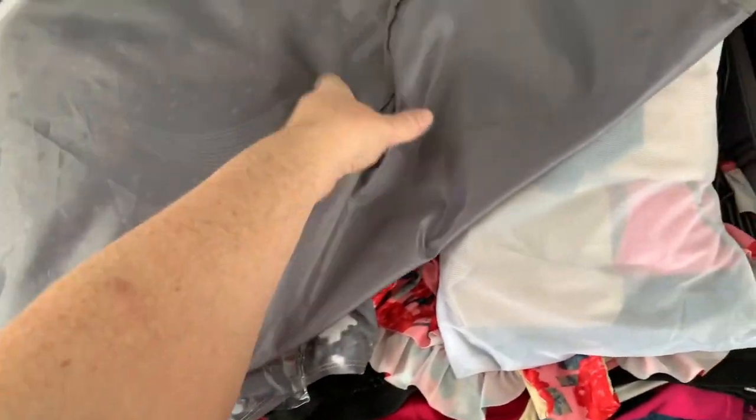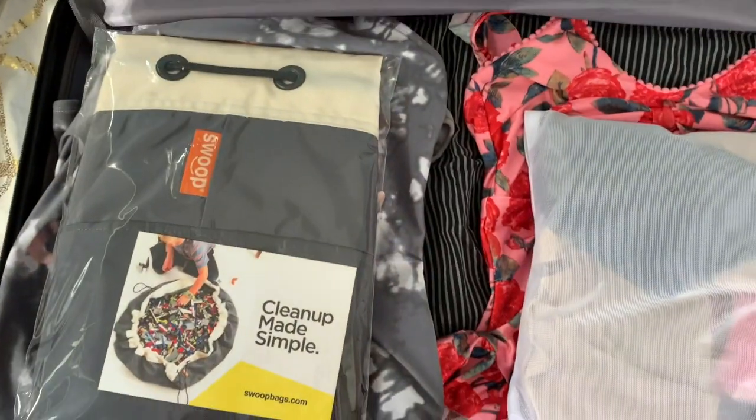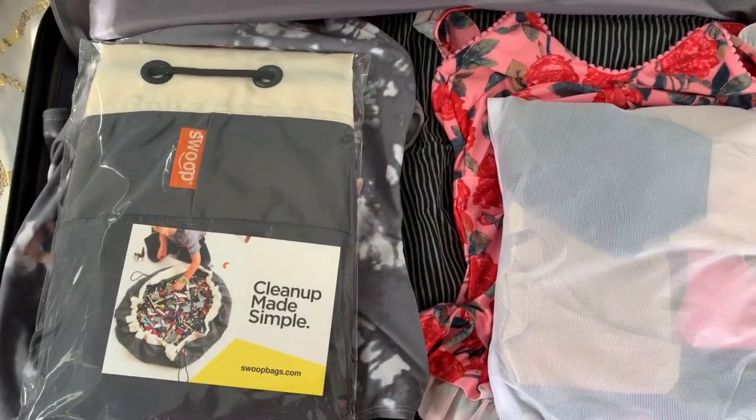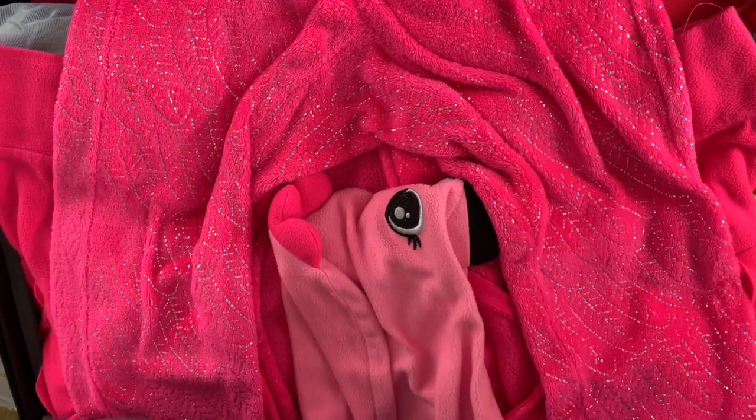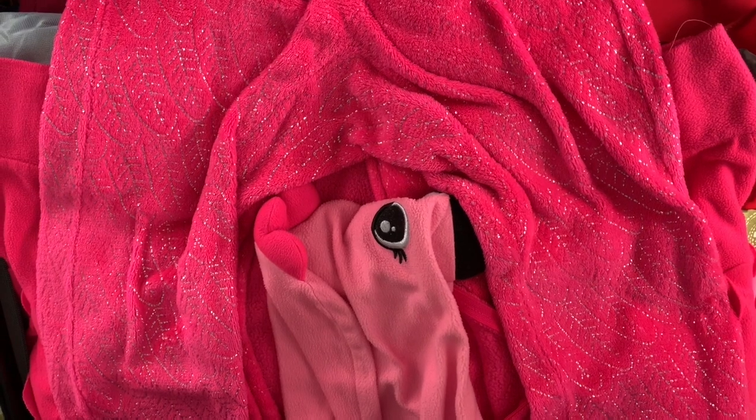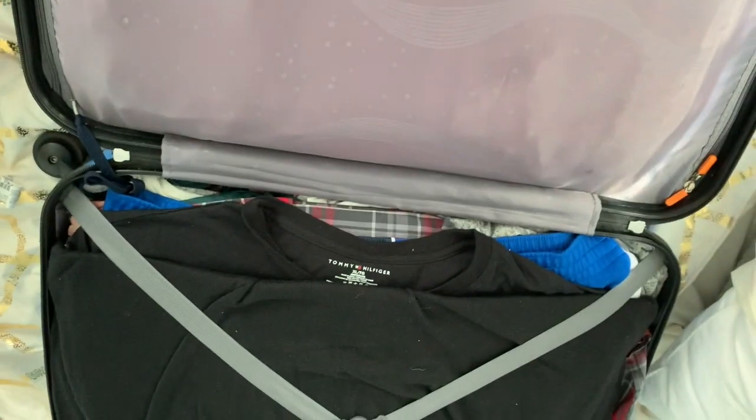I got all of that — all five people's things — into one suitcase. The best part about laying them flat and not rolling them up is that they don't get wrinkled. I even got the last-minute really heavy bulky pajamas in there for my youngest. We're all done!